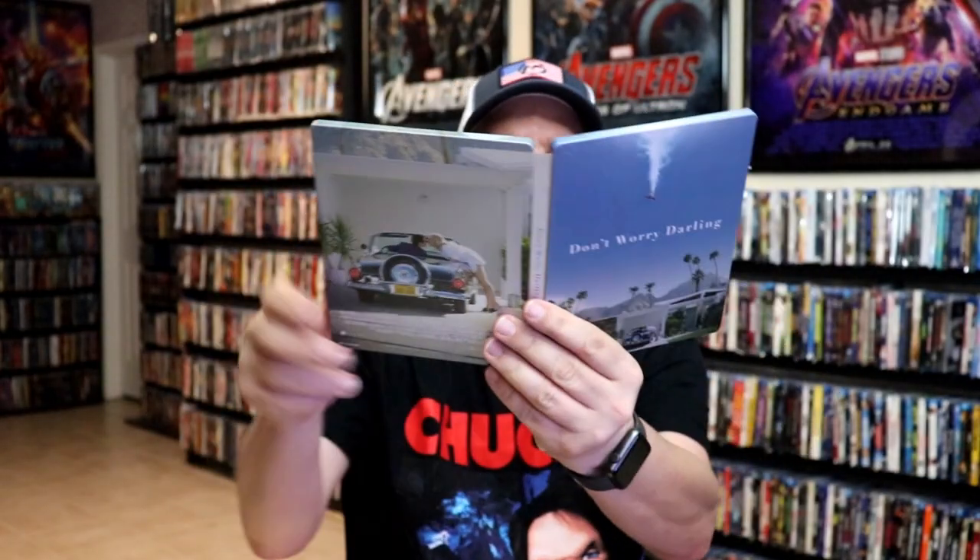So overall I think this is a pretty nice looking Steelbook. I'm happy to have this in the collection. I know we did not get a Steelbook here in the United States, so I'm happy that I was able to add this one to the collection.